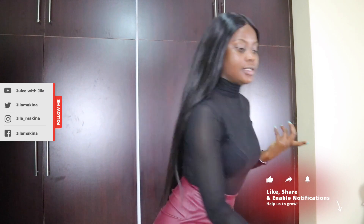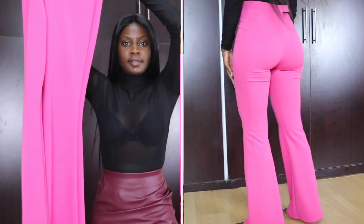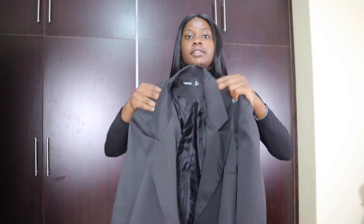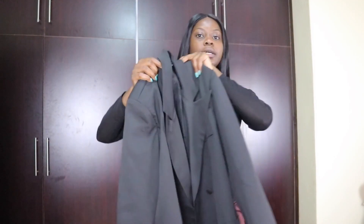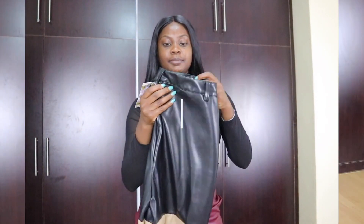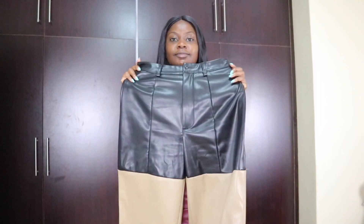Alright, so first things first — this is the first outfit, the white two-piece. And then there's these really cute pants, they're so cute. This is like a double-breasted blazer, so cute, one of my faves. These pants are leather, and this is like a cut-out top — as you can see, it's so cute!